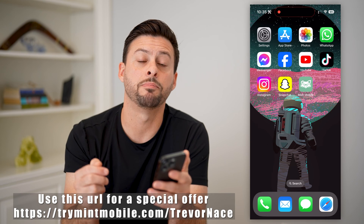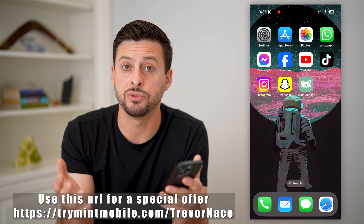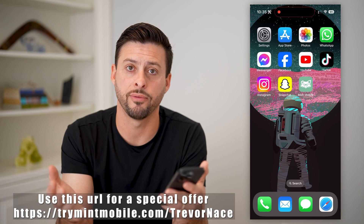But first, check out the link below. My partner, Mint Mobile, gave it to me, and it gives you a great discount off of their cell plans.